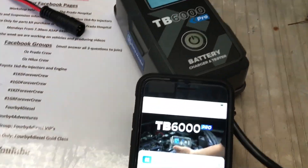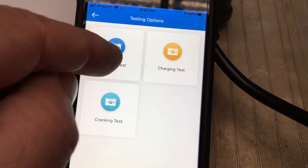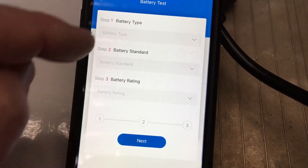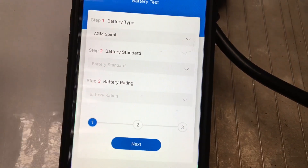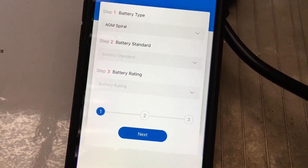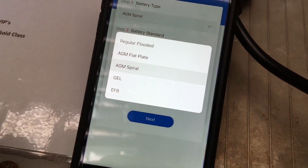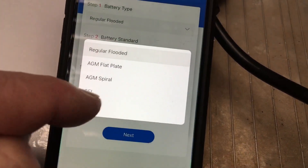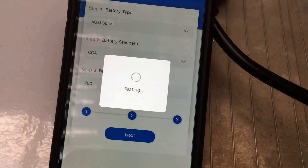Basically you download the app. You've got a couple of options — you can go to testing options first. You can do a battery test, a charging test that's obviously going to look at your alternator, and a cranking test. So we'll press next and have a look. You put your battery type — let's show you the options. We'll go AGM spiral, that's the battery we've got. The problem is this isn't going to be accurate because at the moment it's still connected to the regular flooded cranking battery in the vehicle. I'm just giving you an idea of what's available. So we'll go AGM spiral, standard, and CCA 750 — just to go next and test.